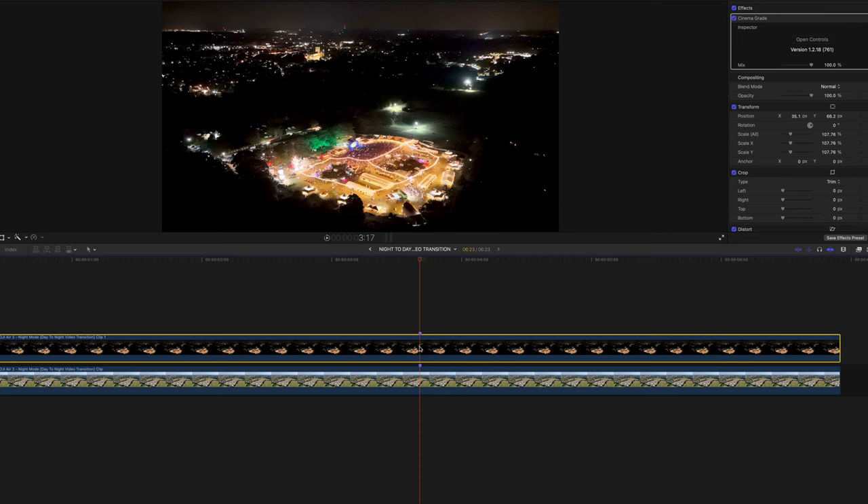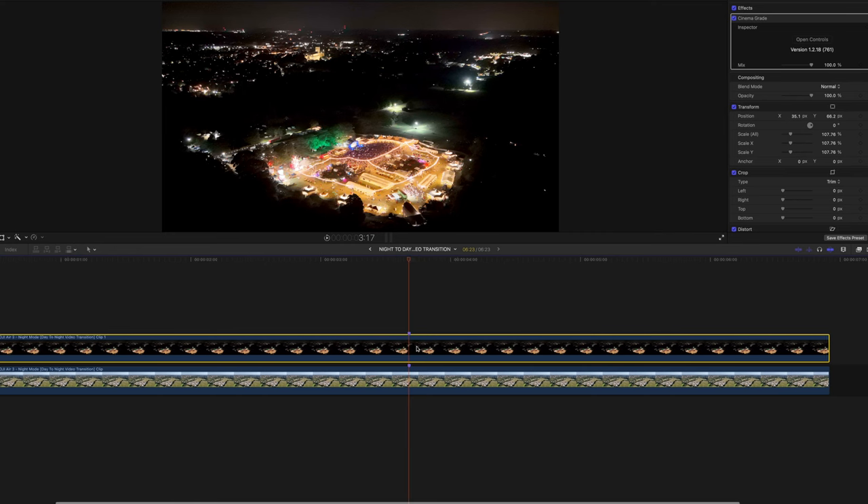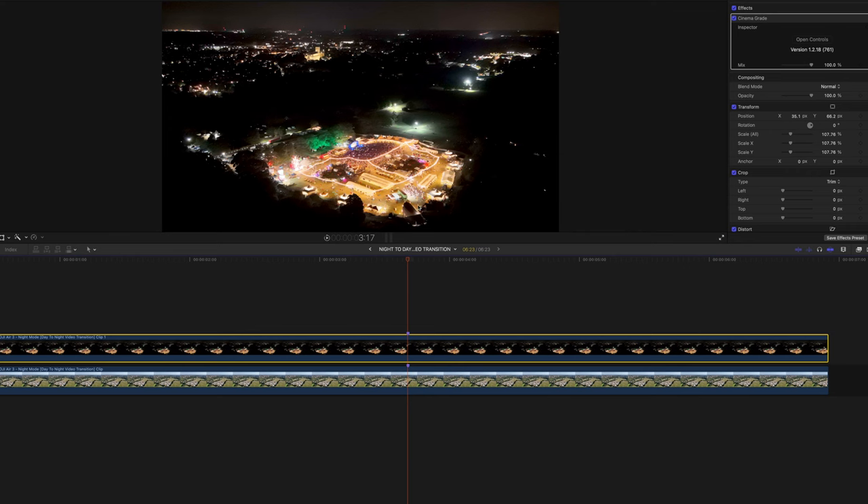I use Final Cut and I've dropped the day video onto the timeline and dropped the night one above it. Then I just need to line them both up so they match — I can take some key points on this video and find the matching point and slide them up and down.